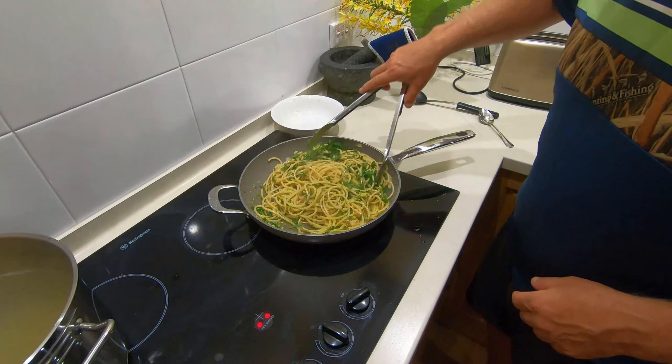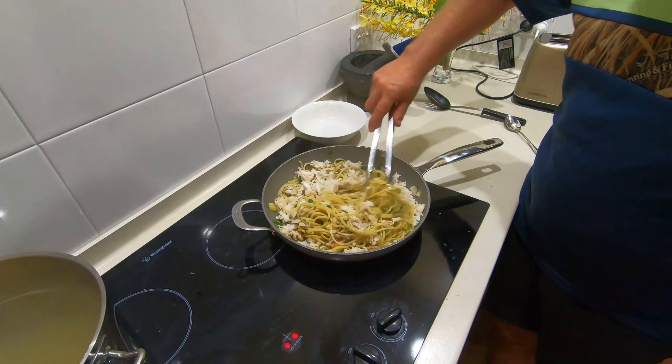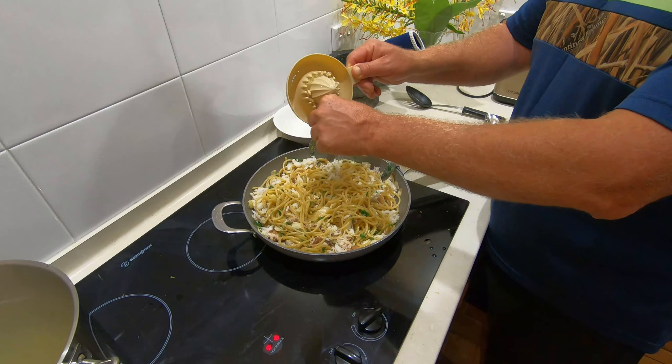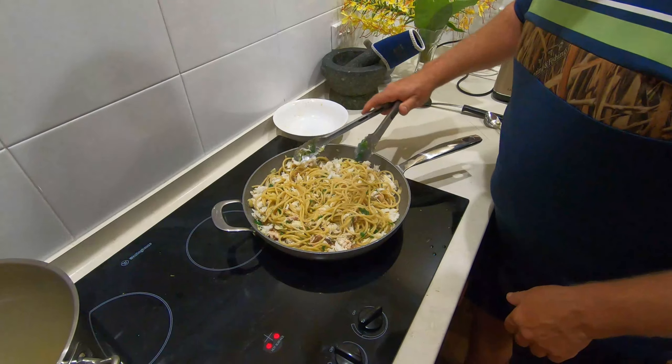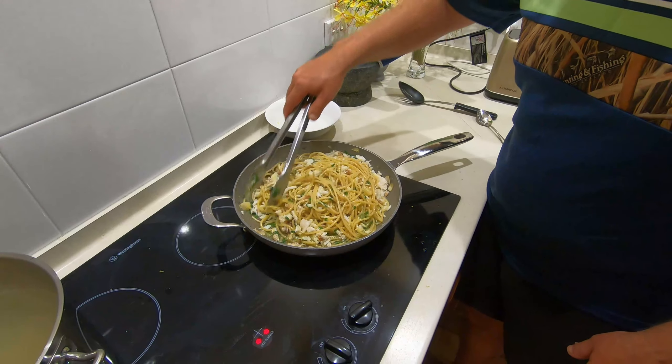Now we've got the juice of our lemon, but first of course we're going to whack the crab in — a beautiful bit of crab. Give that a toss around and let it all come together. Don't go too hard on it; you don't want to break the crab up, you want to keep that beautiful flavor. Starting to look fantastic. Now we add the lemon juice from that beautiful Eureka lemon — just keeping my fingers there to stop any seeds. We'll finish stirring that up and let that crab warm right through in the pasta, then we'll be ready to plate up.